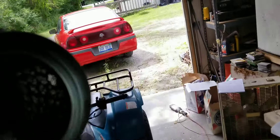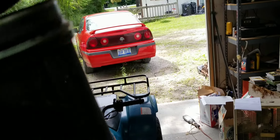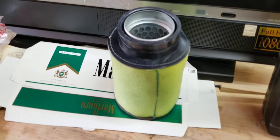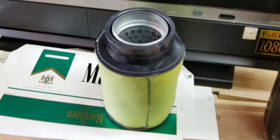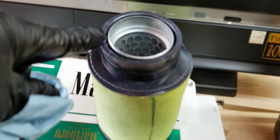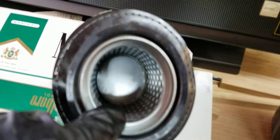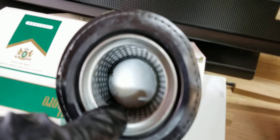So this here is a canister, and the filter goes over top of that. The filter is already pre-oiled, so you just have to slide it up over top of the canister. When you put it in, you want to make sure you have that little lip around there — see right here where I push it together.